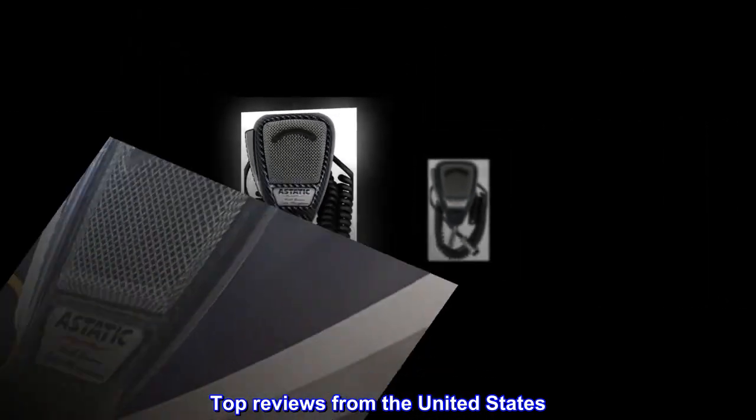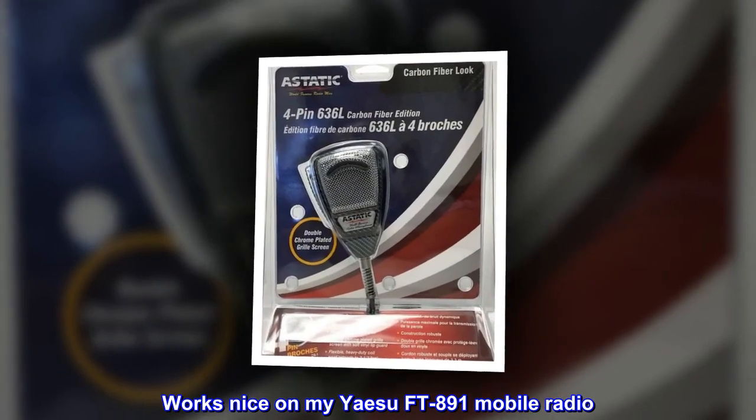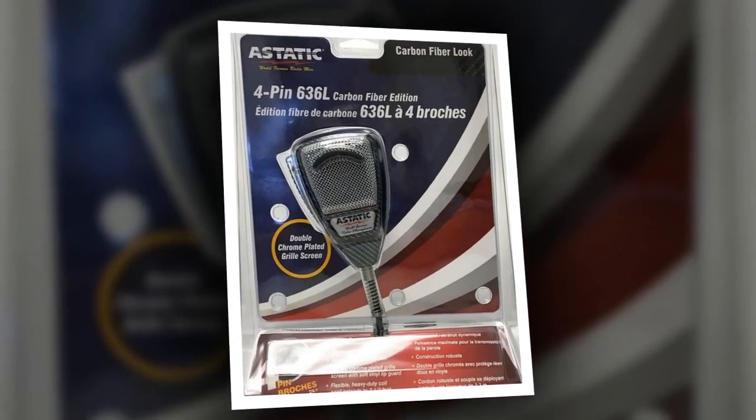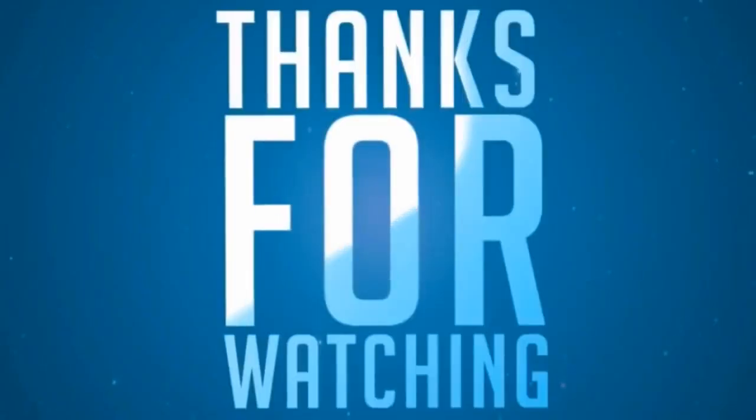Top reviews from the United States. Nice feel. Works nice on my Yaesu FT-891 mobile radio. Have received excellent audio reports.